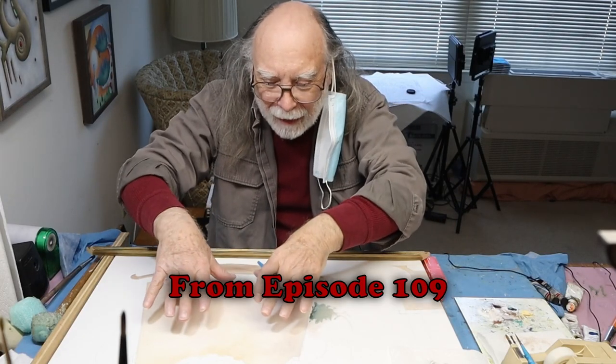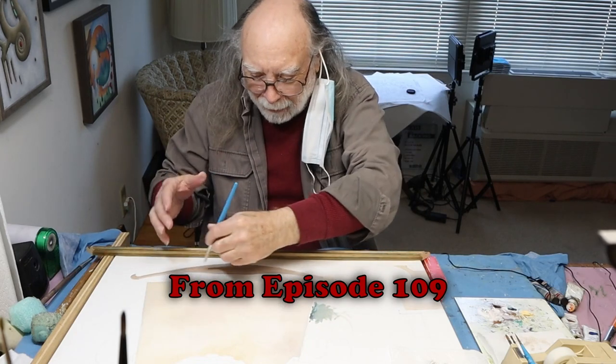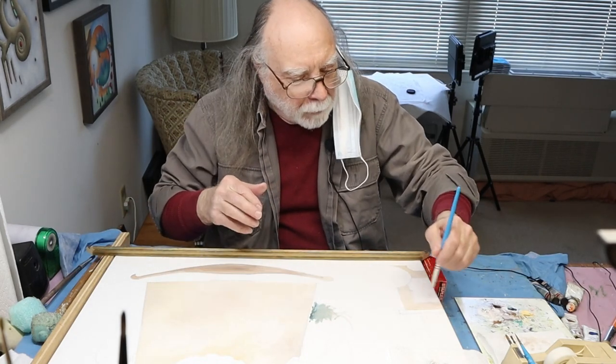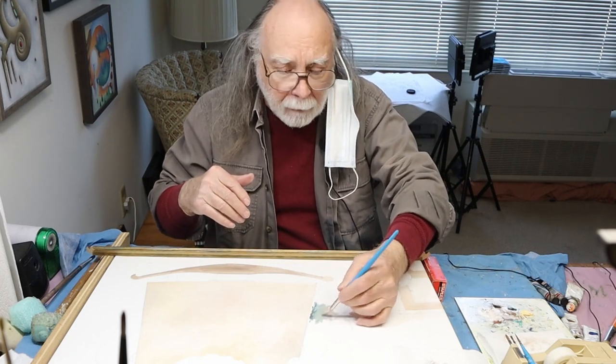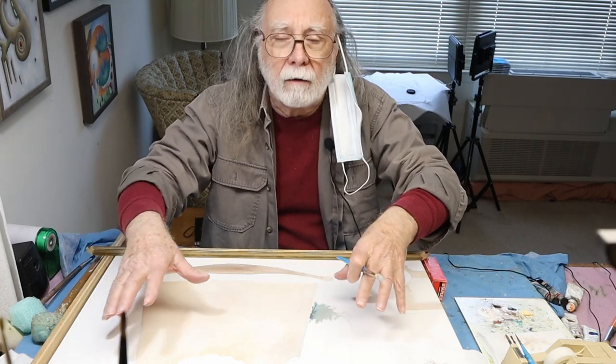So I've got the body of the rocking horse in with first coat, the rocker section, and a little bit of the toy chest first coats. What am I doing now? Well, I'm getting ready to do some of the background areas.